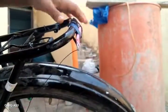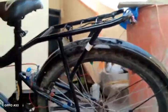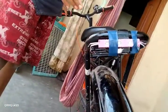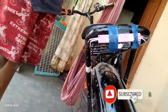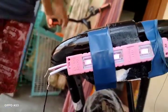So we are ready to test the brake. So guys, please check the light.